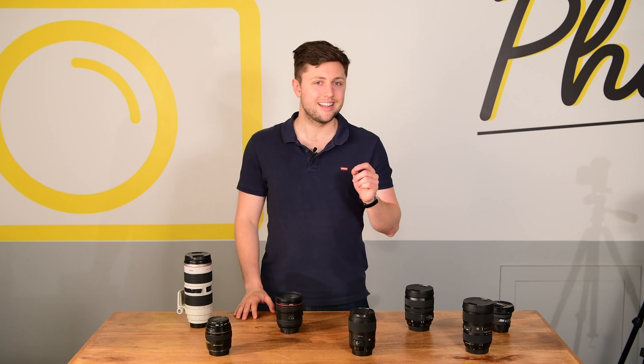Standard lenses range from around 24 to 85 millimeters — these are your everyday walk-around lenses. 24 is pretty wide and 85 is your standard old school portrait length. Telephoto lenses are your long lenses — anything over 85 millimeters. These allow you to enlarge distant objects and they also compress the images, which is a neat trick.